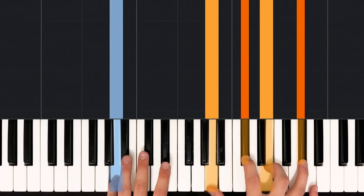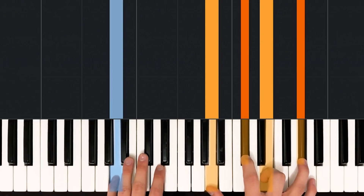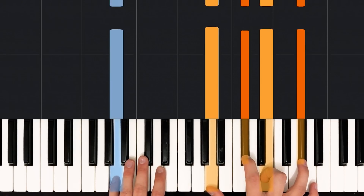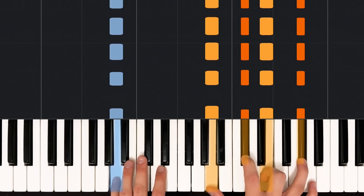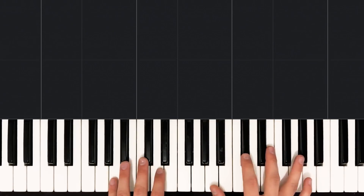If you're not sure what those are, no worries. Basically, a quarter note is our main unit of rhythmic measurement. Quarter notes get one hit to a beat — so if I was counting one, two, three, four, a quarter note would sound like this: one, two, three, four. Pretty simple.